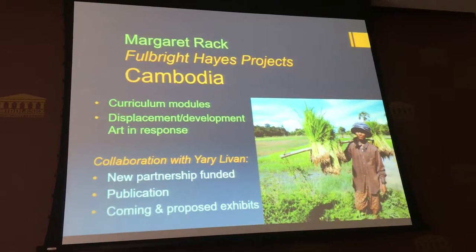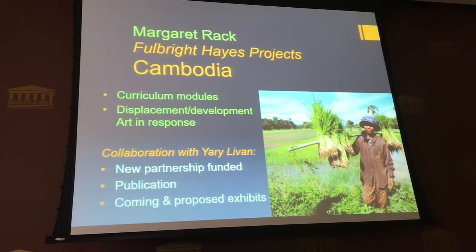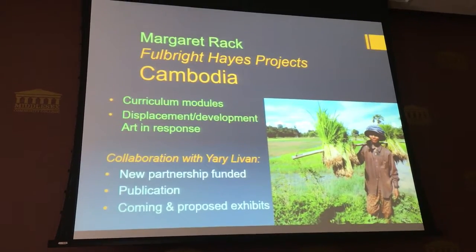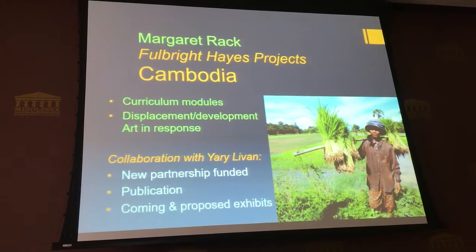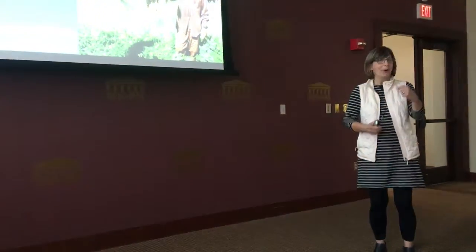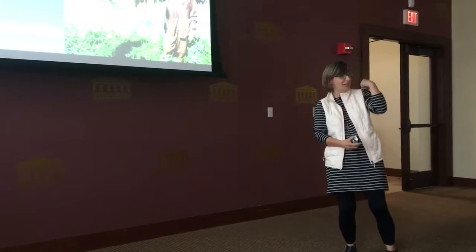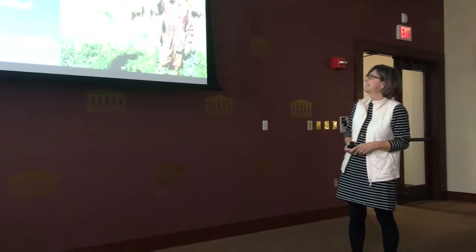A lot of you will recognize this young woman farming rice. We were driving our bus along the road and we saw her out on the field, and we pulled the bus over. Our bus driver so enthusiastically beckoned her to come to us, so she walked all the way across the rice field to talk to us and let us each try to heft her bundle. It was a wonderful spontaneous encounter.